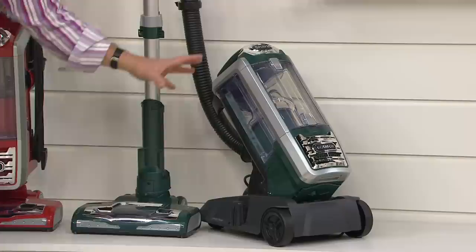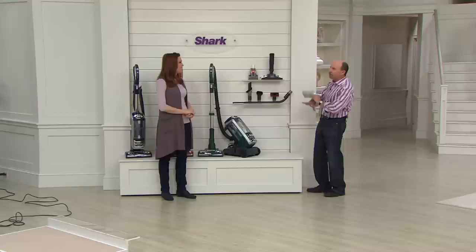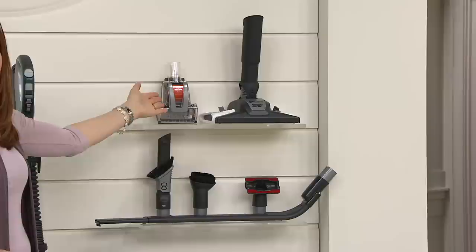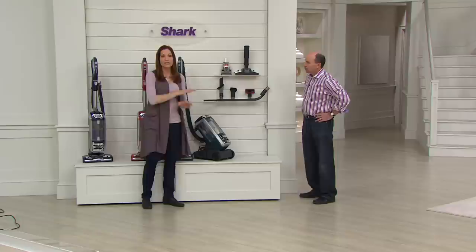Shark doesn't just give you their most suction ever in the newest Shark Rotator powered lift-away — they give you tools you're going to use to completely clean your home. This is a cleaning home system, top to bottom. You've got that rotating brush roll using major suction power, the hard floor cleaner with a microfiber pad, a crevice tool and extended dusting brush, your regular soft dusting brush, and an upholstery tool.